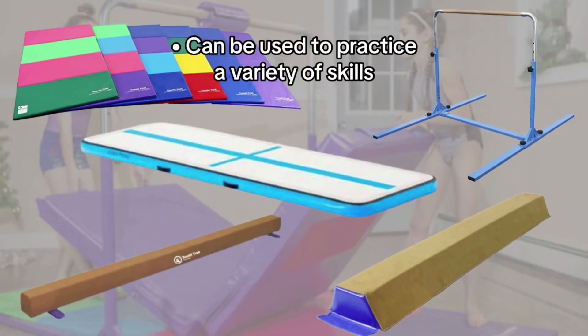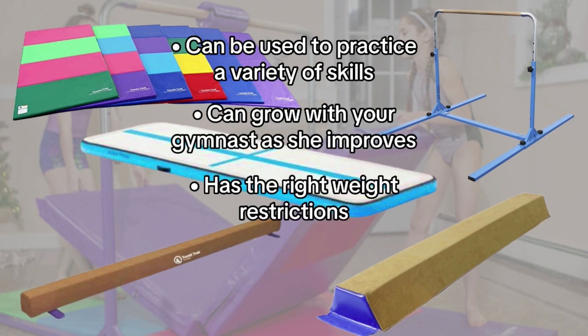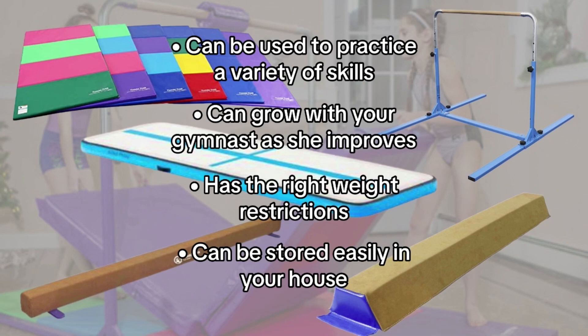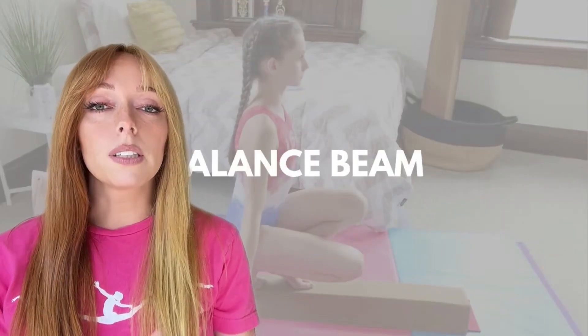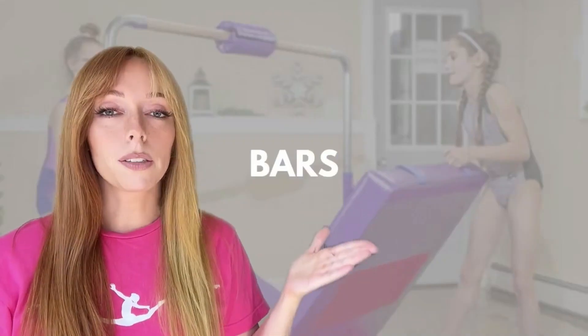You want equipment that will go with a variety of skills, that will grow with your gymnast as she improves, has the right weight restrictions, and can be stored easily. The types of gymnastics equipment we're going to go over in this video are balance beams, mats, and bars. If you're interested in gymnastics accessories, we have more information about those in our blog.